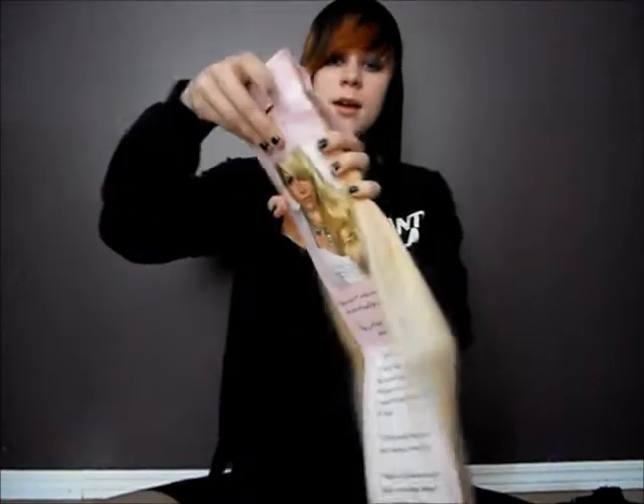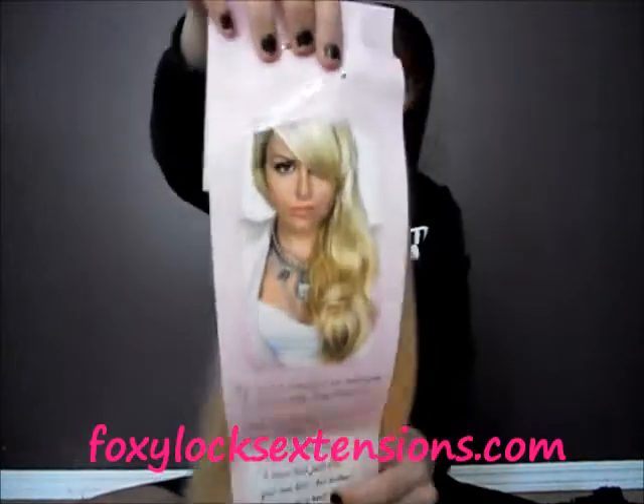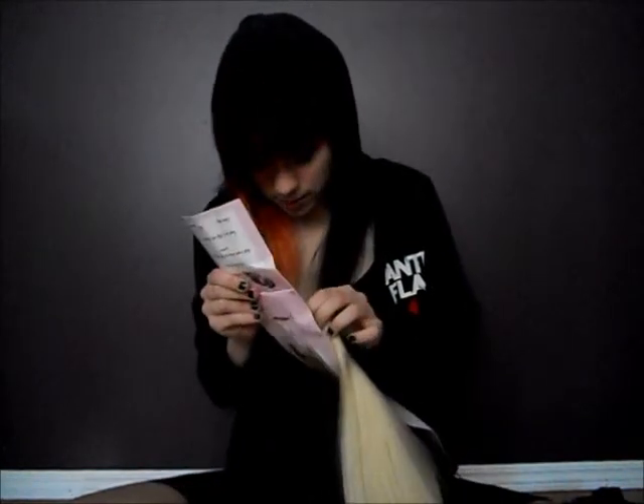I ordered these extensions from a place called Foxy Locks Extensions — right there — and the girl on the back is the one that makes them. These are the 20-inch — I can't remember exactly how many grams, the smallest package — in bleach blonde color number 613. This is what they look like.